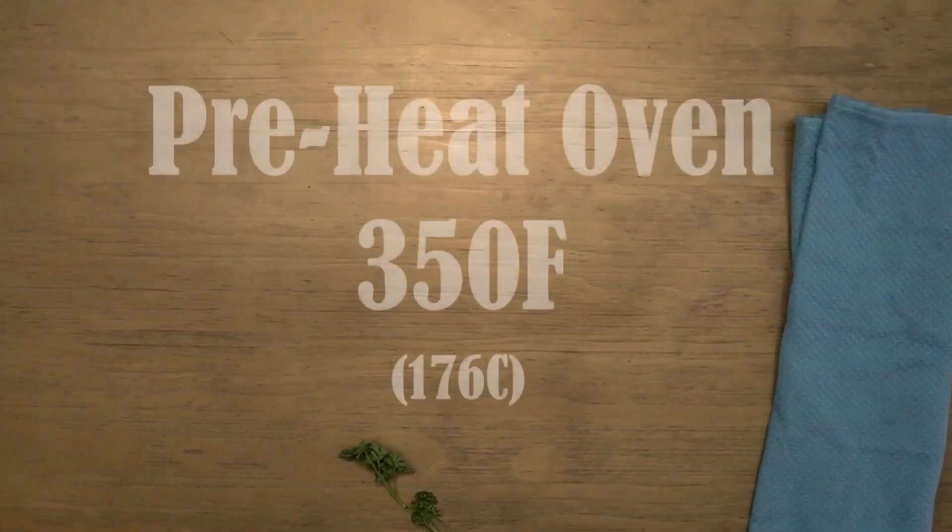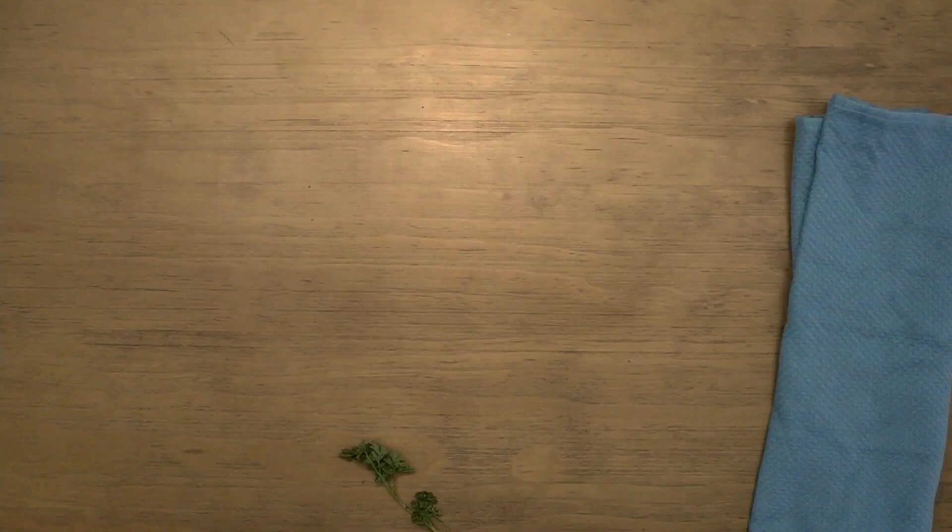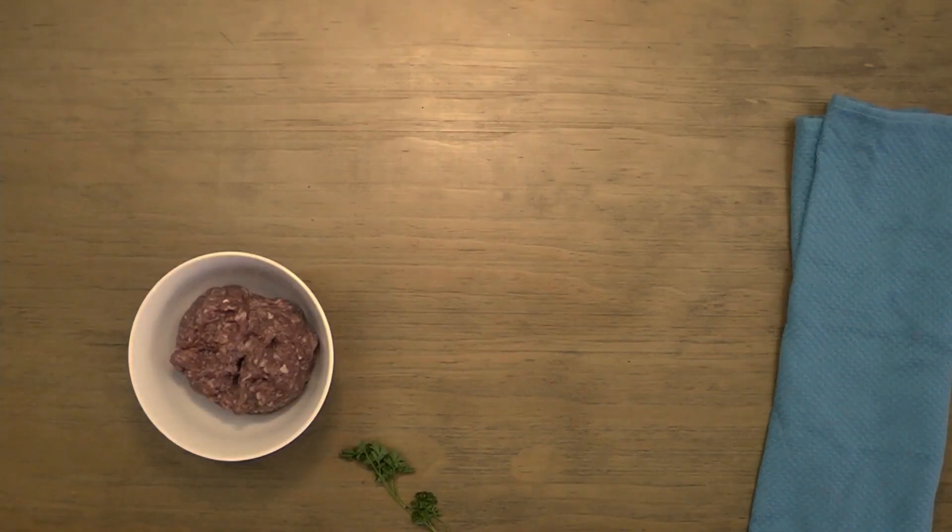Before you begin prepping your dish, preheat the oven to 350 degrees Fahrenheit. For this recipe, you'll need one pound of breakfast sausage. I recommend using sausage meat as opposed to ground pork, as we'll be using the spices within the sausage to add flavor.